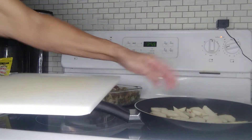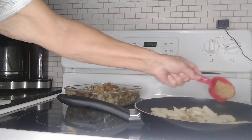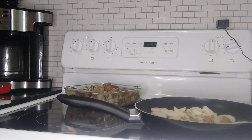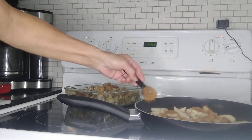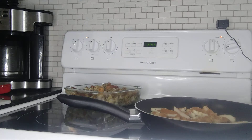So it's a little bit sweet. I'm going to add about a quarter cup of brown sugar and about a tablespoon of cinnamon. I'll just let that cook — it'll probably take about five minutes.